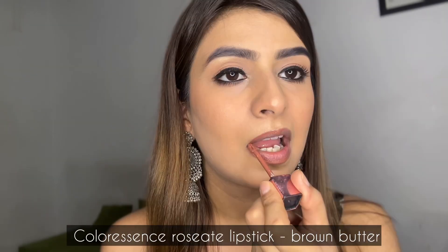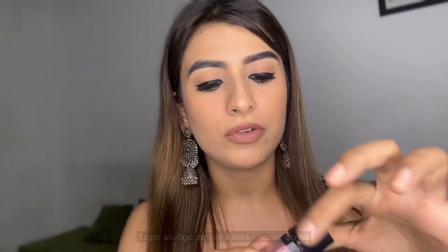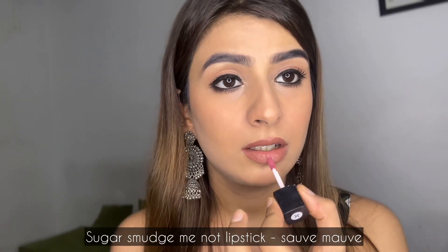So the lipstick she applied is a pinky nude color. I think nude color is going to go with the brown shade normally, but I'm going to mix a little bit of pink in it. So firstly, I'm going to take this Color Essence lipstick. Now before it dries down, I'm going to use this mauvish, purplish or pinkish color on the center.